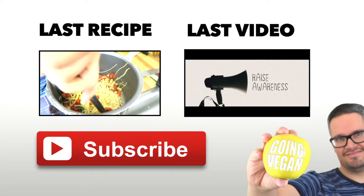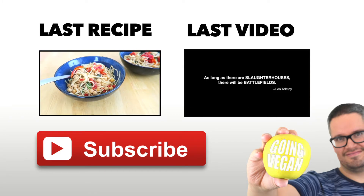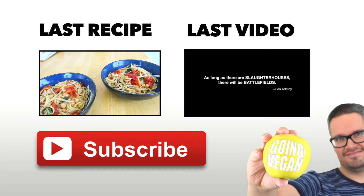Thanks for watching, guys. Please remember to subscribe to see future videos, and feel free to check out our past week's videos as well. Bye-bye.